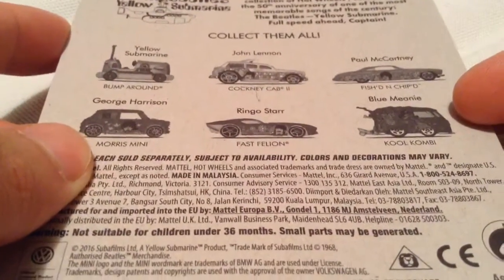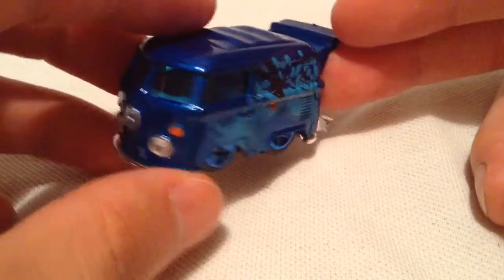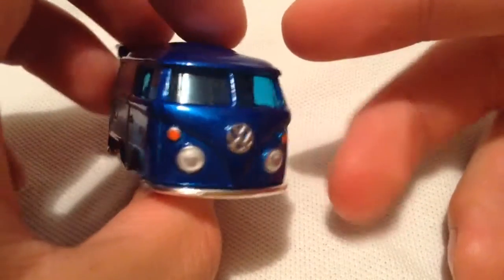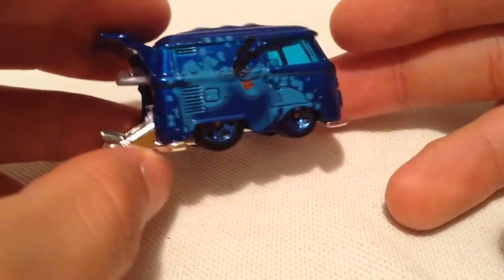There's the back of the card if you want to check that out. I did finally complete my set with the addition of the cool combi. I think we could all agree that this is the most hard to find or popular casting in the set, because it is a cool combi — everybody seems to always want one of these, myself included.